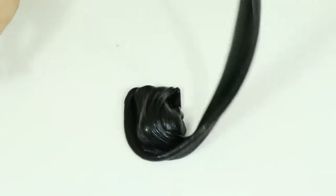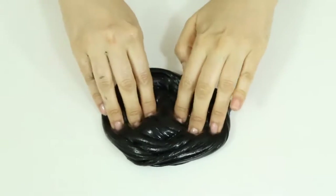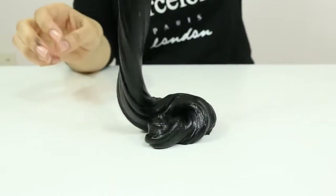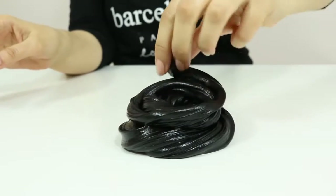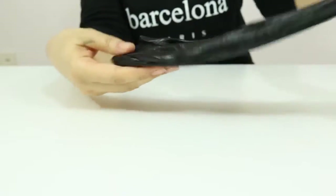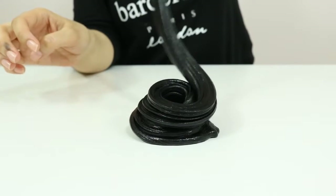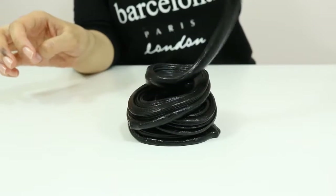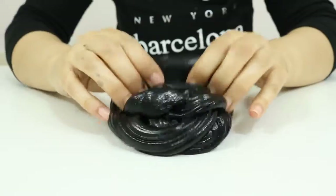Let's make a rose — a black rose of course. Oh, it's really super fun to play with it, adorable! One more time I will make a black roll. Yeah, it's ready — black mask fluffy slime!